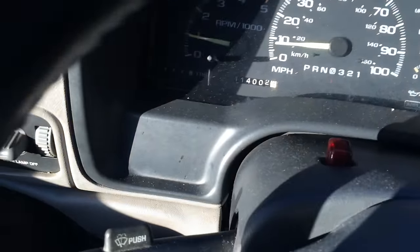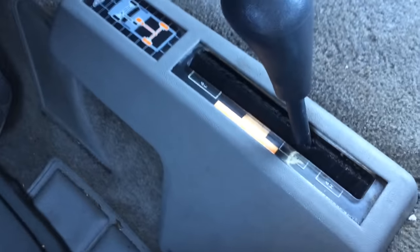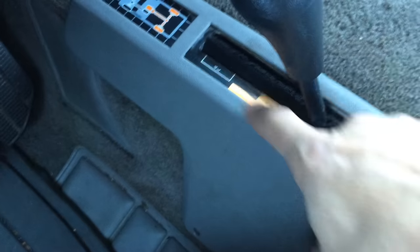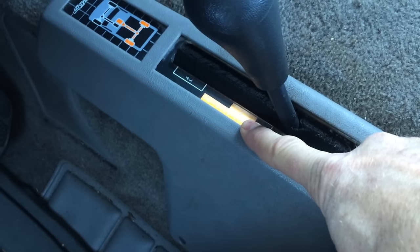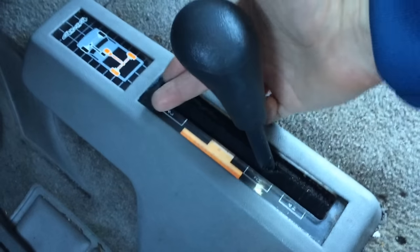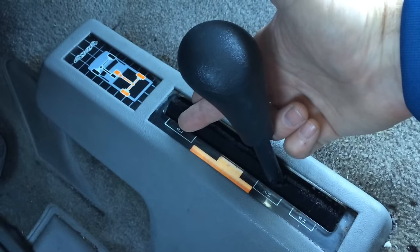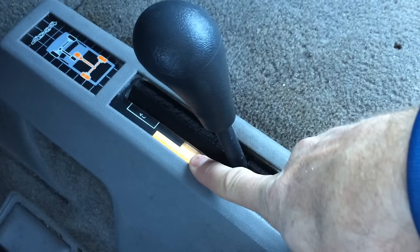To take it out of 4-wheel low, get your truck rolling, pop the automatic transmission into neutral, and pull that lever all the way back to 2-high. One important thing: when going from 4-high or 2-high into 4-low, don't stop in the middle position — that middle position is transfer case neutral, and you can hurt your gears if you pause there. Push the lever all the way forward in one smooth motion.